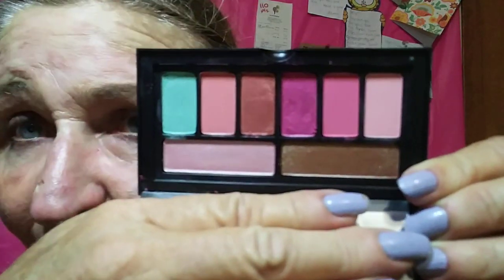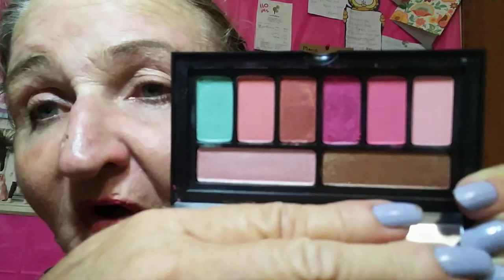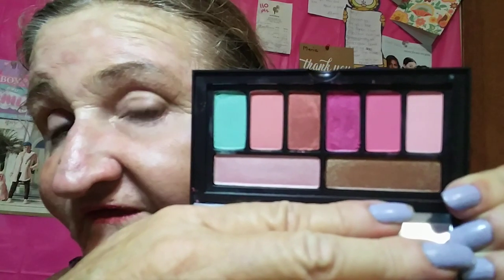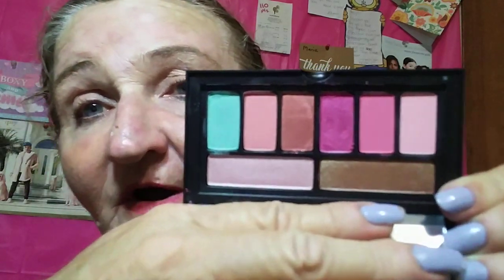These are my colors and it's got a nice mirror on the entire top. Considering how small it is, that's a decent sized mirror. It's called Pinks and Palms — the Cover Shots palette. Really pretty stuff in there.